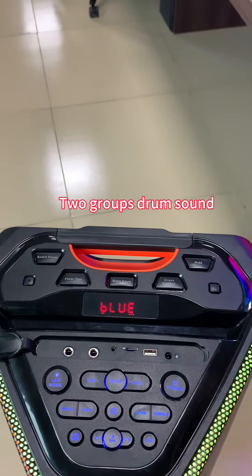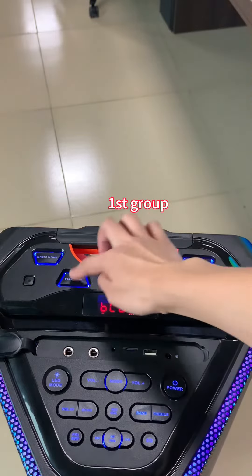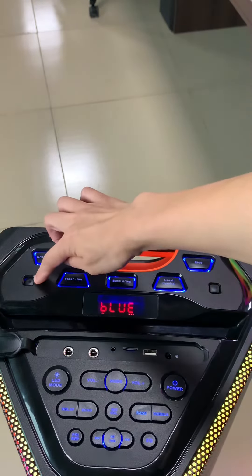Here are two groups of drum sound. Turn on, and then switch it — just press in.